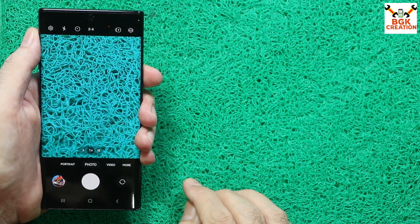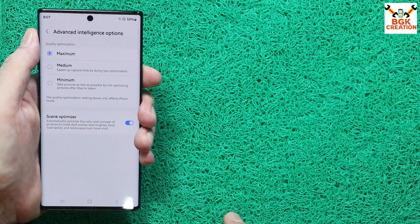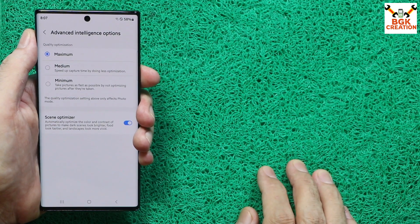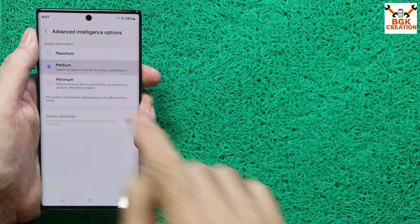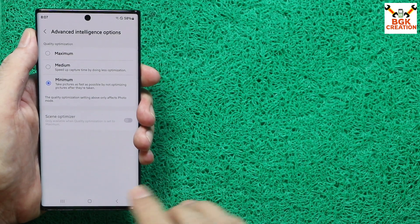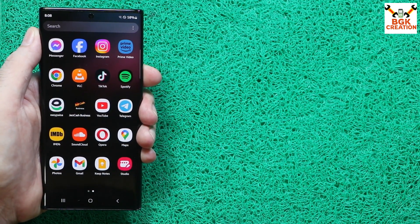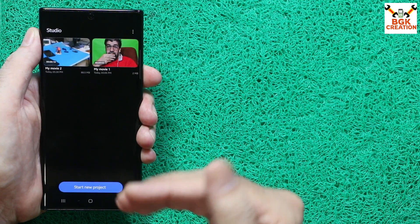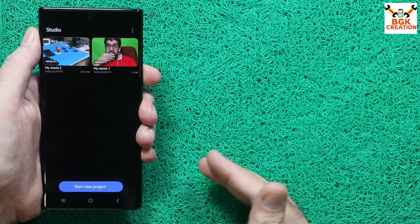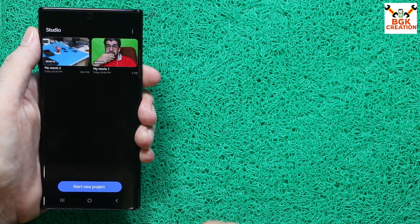In the camera, there is a new Advanced Intelligence option in settings. Selecting Maximum takes more time to optimize the picture, Medium takes less time, and Minimum takes the least. We also have Samsung Studio, where you can edit videos and photos, add stickers, add audio, and create short videos for social media — all available on the Galaxy Note 10 Plus with One UI 6.